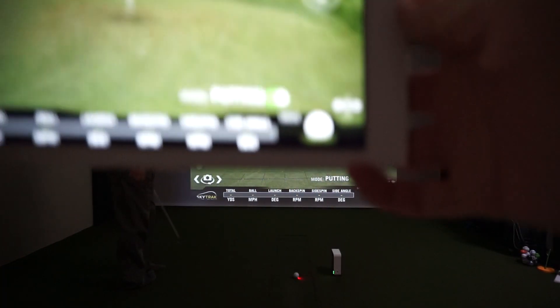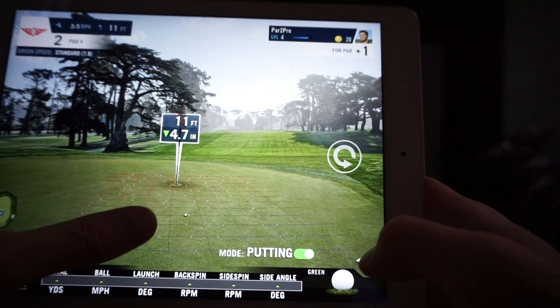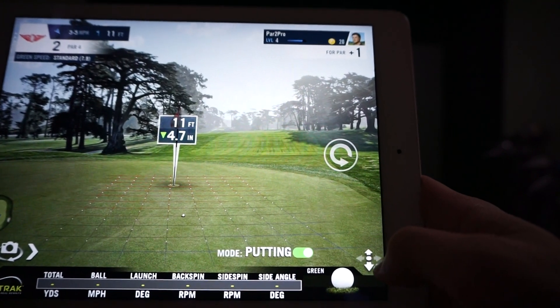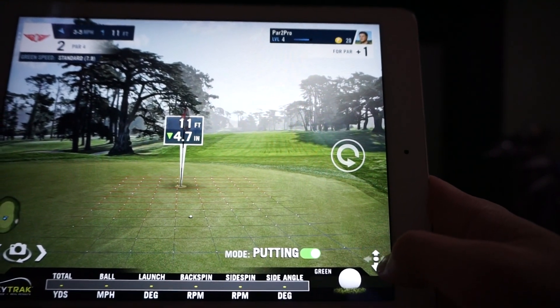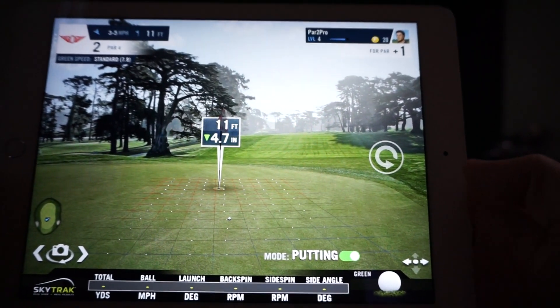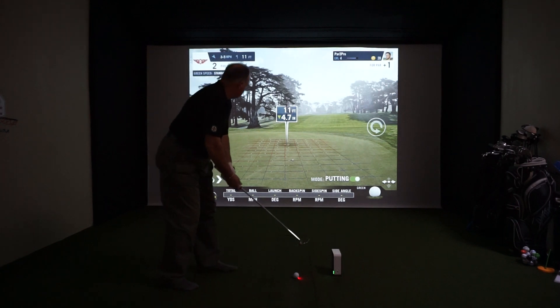Just a quick note: the balls on screen tell you which way the slope is, but we can change that to see the green speed and the slope and how everything's going that way. It's kind of nice that you can switch that around. We're in putting mode, so there we go.